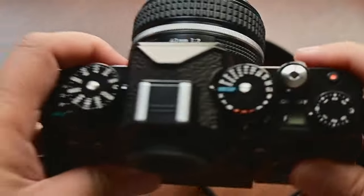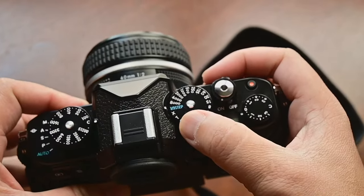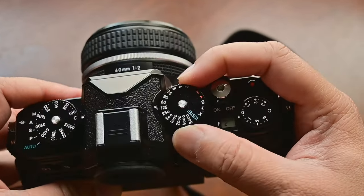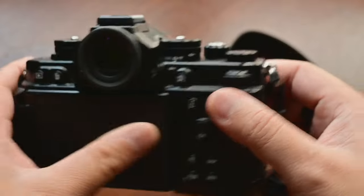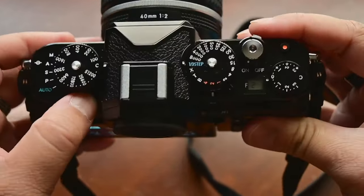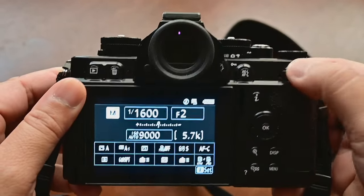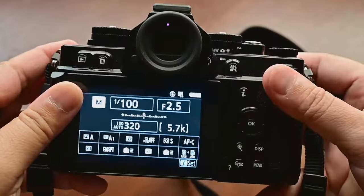Let's talk about the shutter dial. This is the shutter dial — you can see this shows one-third step. When you press this center lock button and rotate, you can dial the shutter speed by one full stop. But when you dial to the one-third position, it locks, so now your camera will operate just like a normal camera. In manual mode now you can dial just like a normal camera, and you can use this front command dial for dialing the aperture.